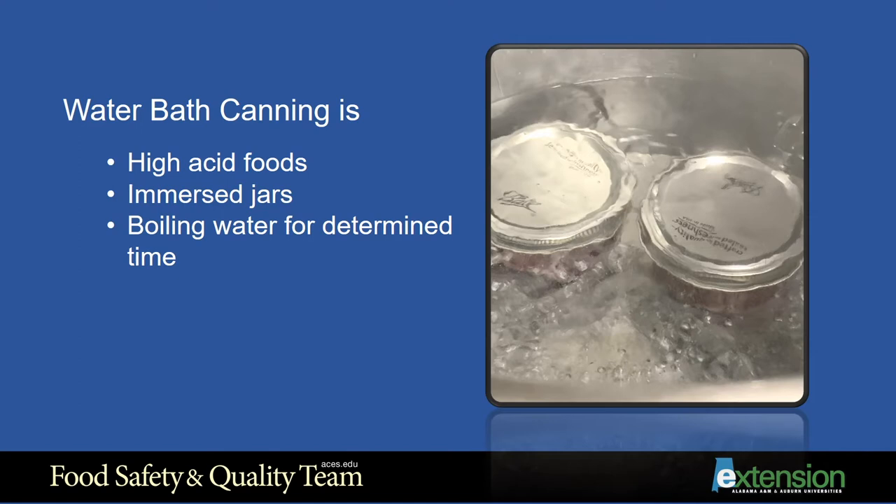Water bath canning is the process of preserving foods by immersing lidded jars filled with high acid foods into a large pot of hot water. The water is brought to a boil for a determined amount of time according to the size and contents of the jar in order to kill target microorganisms.